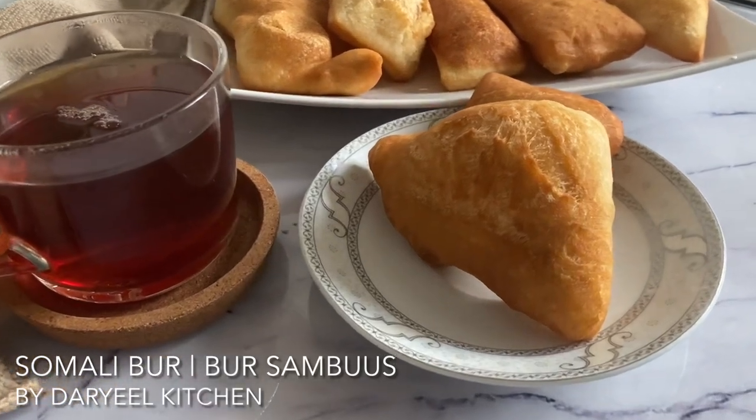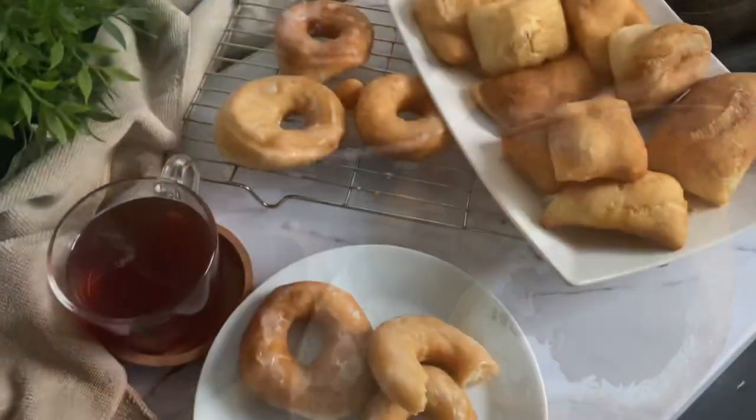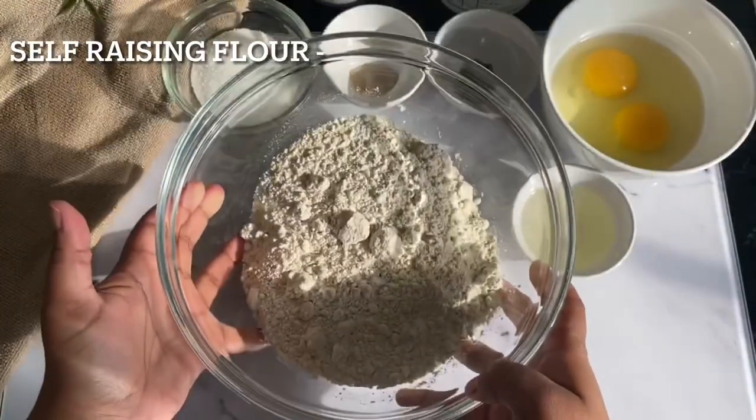Assalamu alaikum, welcome to the Real Kitchen, home to delicious food made simple. In today's recipe I'm going to show you this delicious snack perfect for Ramadan. Let's go ahead and start.